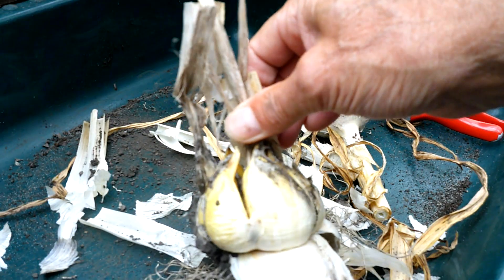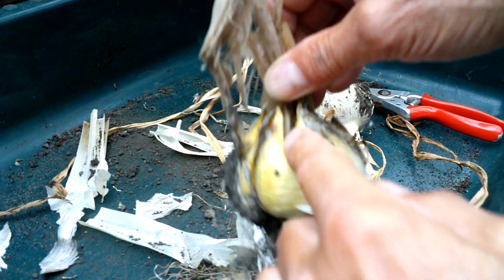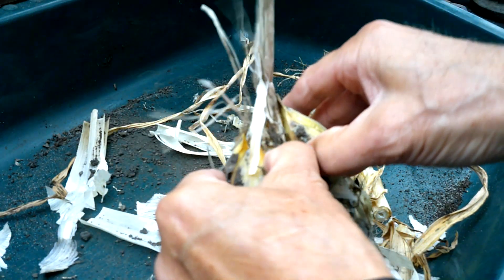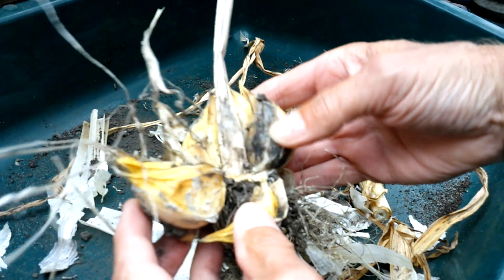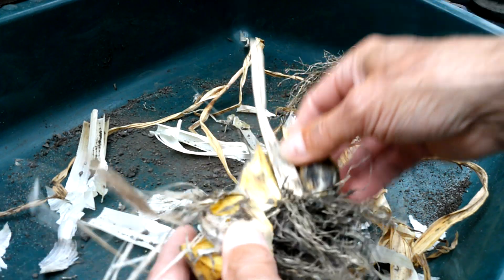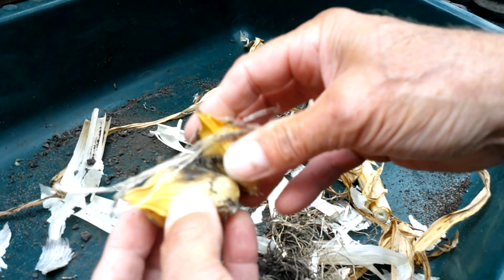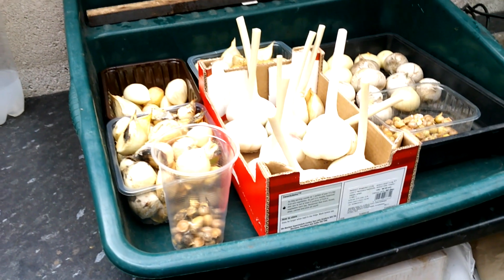When I get one like that, this one has obviously started to split the outside skin before it was lifted — I think I only just got to it in time. There's a little bit of white rot there or something, so I'm going to treat those separately. I'll pull all the cloves off, clean them up the best I can, and keep those separate.